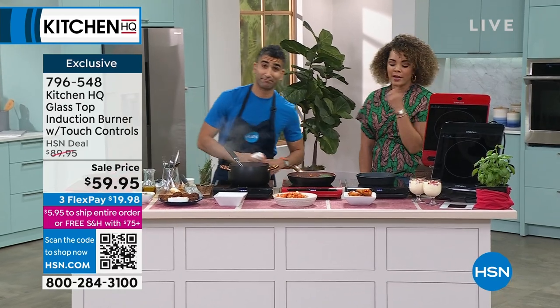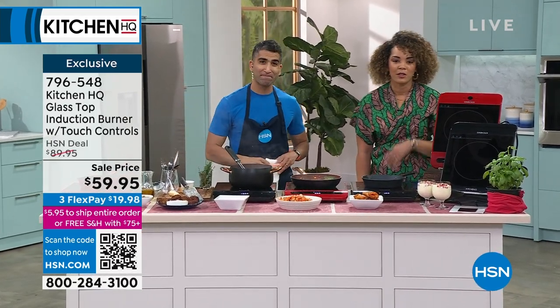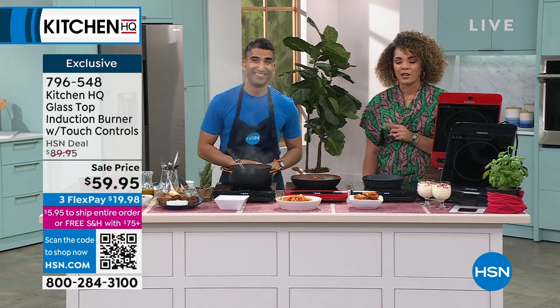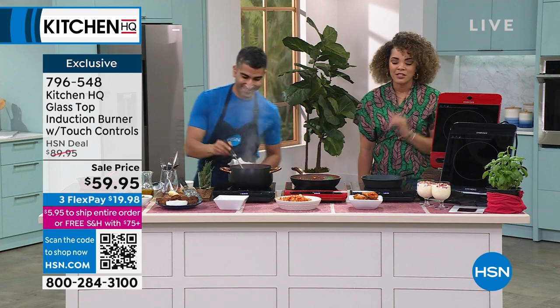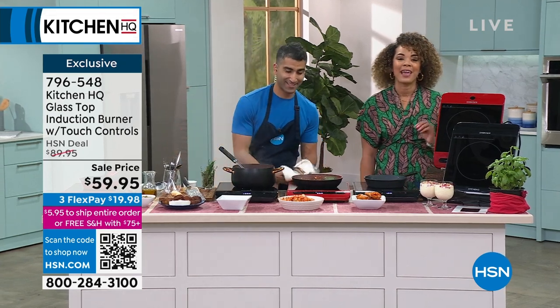Remember: if you don't love it after 30 days, just go ahead and send it back. But try it out, especially when we're able to send it to you at the lowest price we've been able to do. Item number is 796-548 — if you want us to ship it out to you, we'll ship it immediately. This is from Kitchen Q, and we have another 30 minutes that we'll be hanging out.